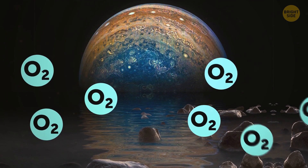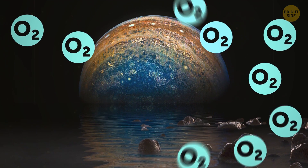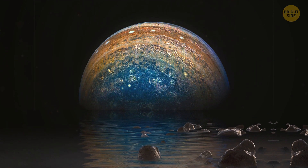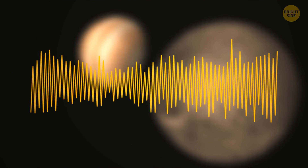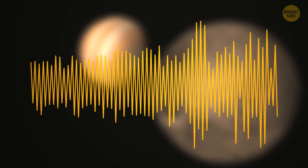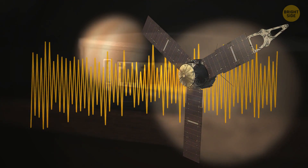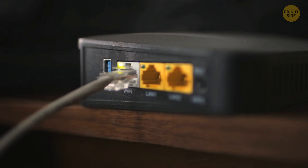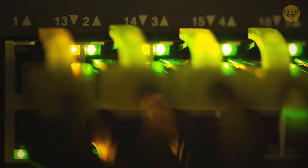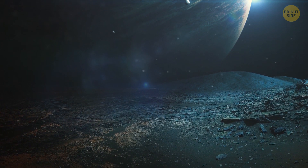Another cool aspect of Ganymede is that its atmosphere contains oxygen, though not nearly enough to support any life forms. Back in December 2021, a 50-second audio clip was released, previously recorded by NASA's probe on its Ganymede flyby. For the inexperienced, the sounds were more similar to those of an old dial-up internet connection, which earned Ganymede the nickname Jupiter's singing moon.